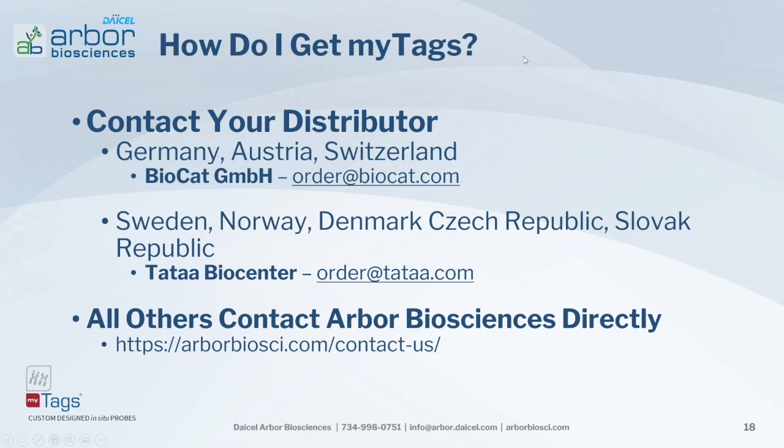How do you get these products? If you are in Germany, Austria, or Switzerland, please contact your distributor BioCat. If you're in Sweden, Norway, Denmark, Czech Republic, or the Slovak Republic, contact your regional distributor, who will guide you through product selection and connect you with us for probe design. If your country is not listed, contact Arbor Biosciences directly — our contact information including email is on our website, and we'll be happy to help make your experiment successful.